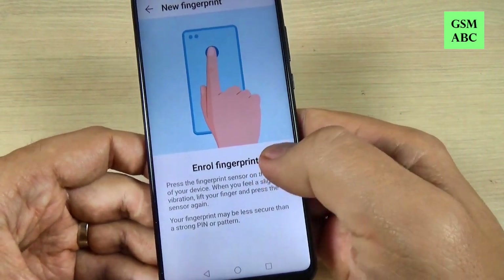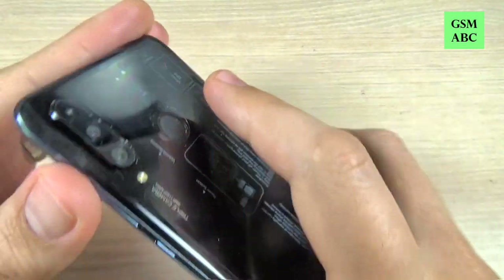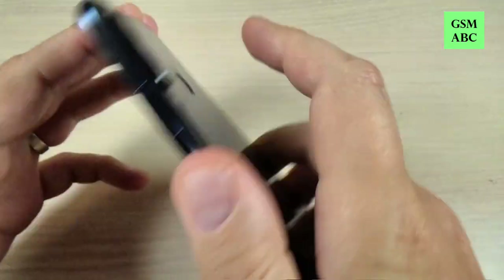Hi guys and welcome back on GSM ABC YouTube channel. In this tutorial I will show you how to add a fingerprint on Huawei P40 Lite. So let's do it.